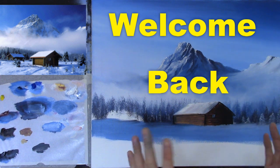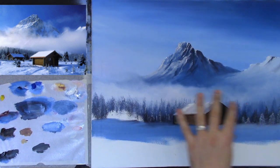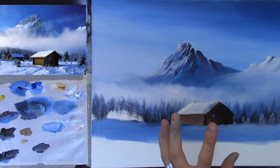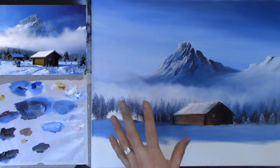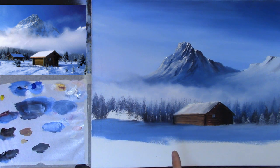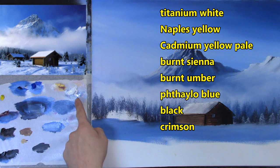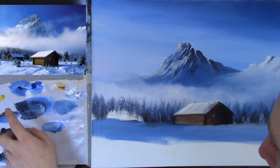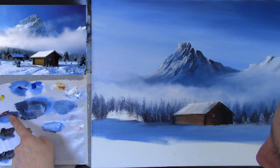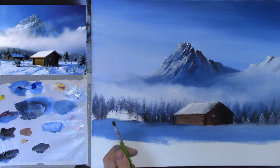Welcome back to part two. I had so much fun painting this lovely hilltop with snow and a little cabin in the forest. We'll continue on with part two. I'll tell you my colors again just in case you're only tuning in for the first time: titanium white, Naples yellow, cobalt blue, phthalo blue, a little cadmium yellow, crimson, burnt umber, and black — a nice small simple palette.